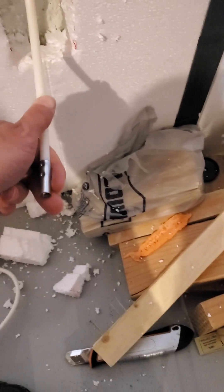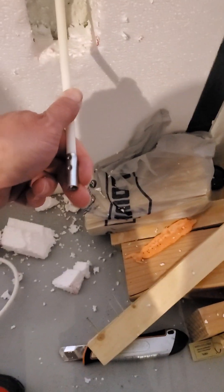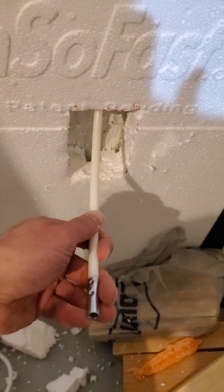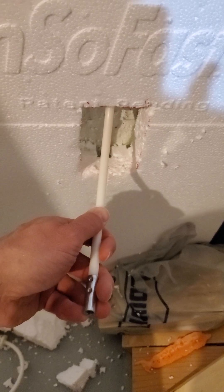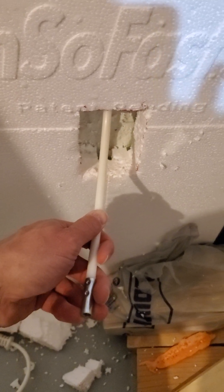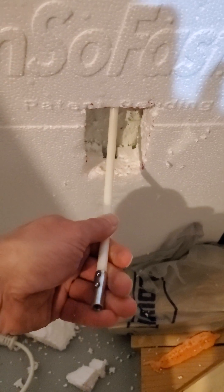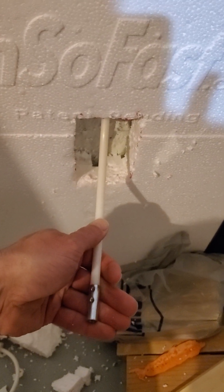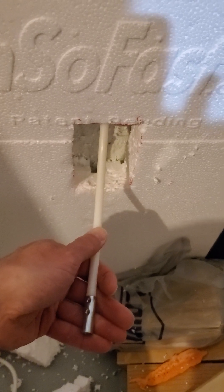So if you were like me, trying to run Romex through the InSoFast channels and getting frustrated, get yourself a plumbing snake or even one of these fiberglass rods for cleaning out dryer vents, and just use duct tape. That's all I did — use duct tape on this dryer vent rod — and it worked out perfectly. I hope you enjoyed my tip.